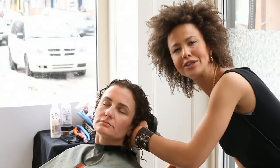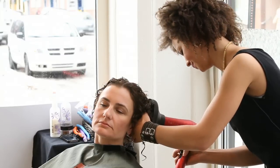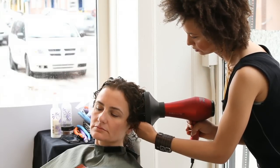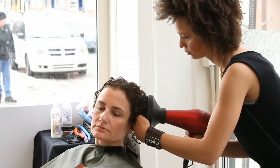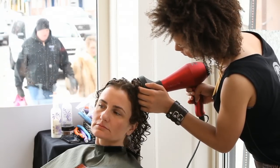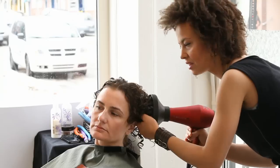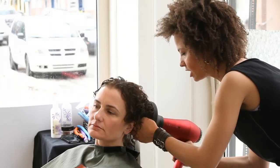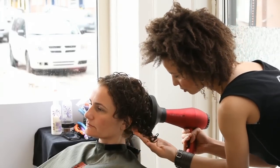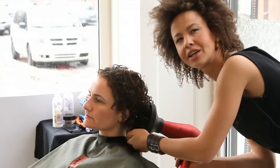You can just get the diffuser and scrunch the curls right towards the scalp. You can see that the hair is beginning to dry now, lifting up, looking more voluminous. The ringlets on the bottom are staying just perfect — they're getting just a little shorter, and that's natural with diffusing. The curls do get a little shorter.